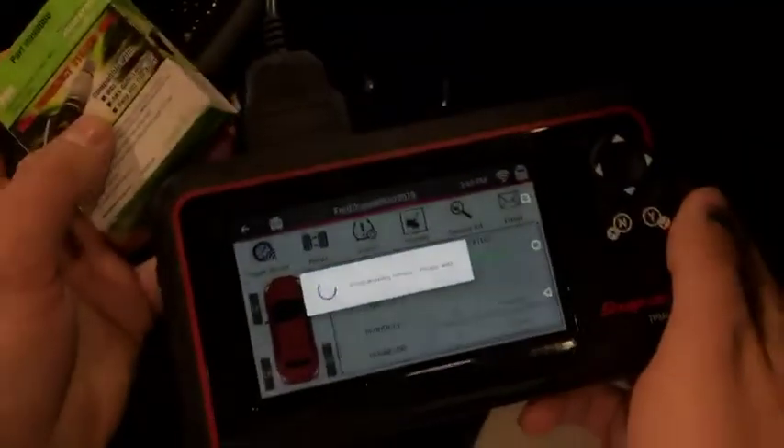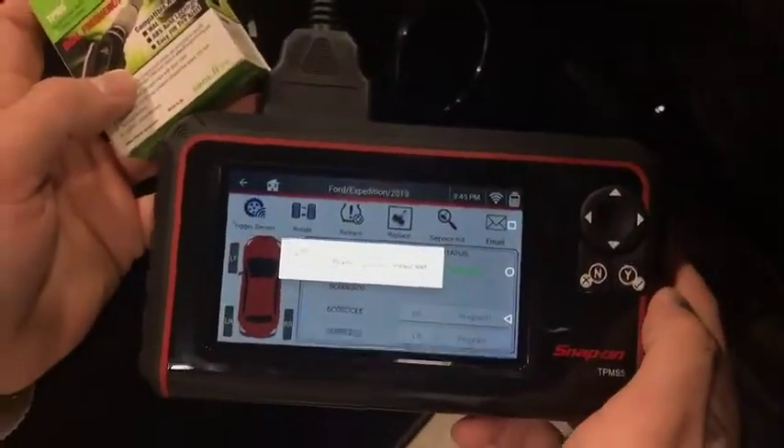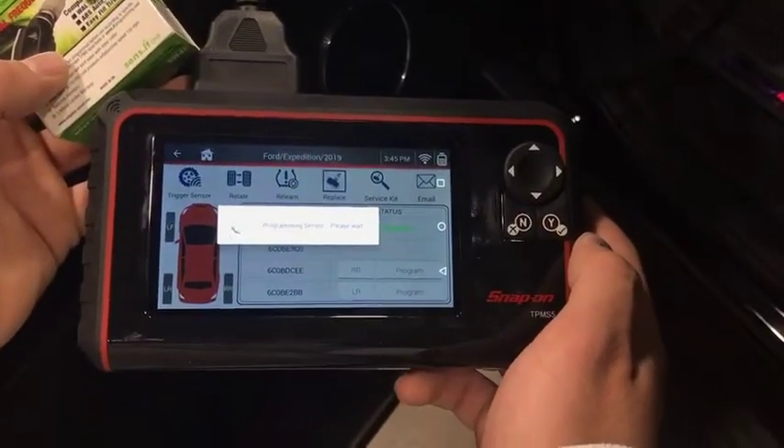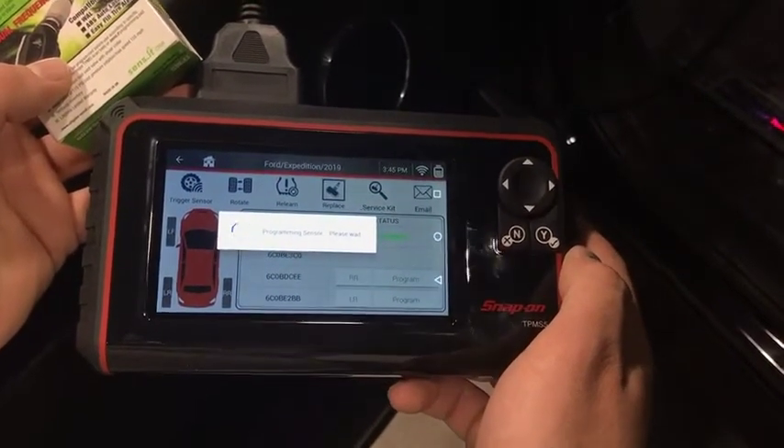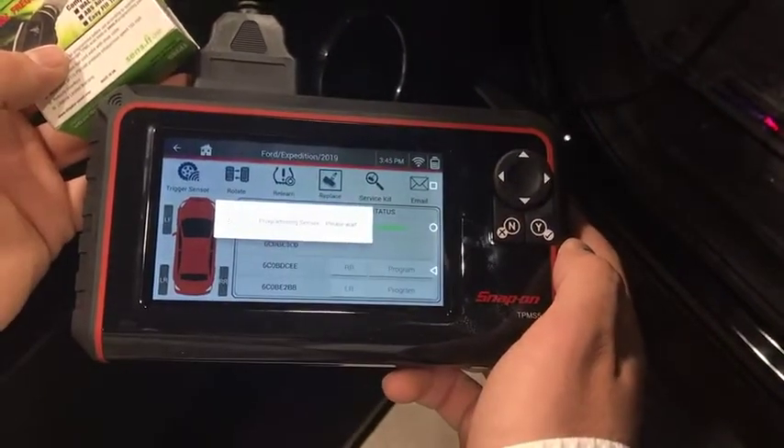Okay, we're gonna take the next one and do the same thing. Okay, we'll take the third one.